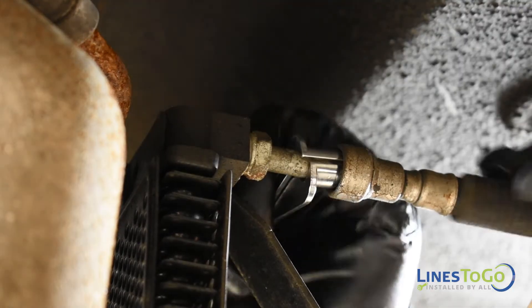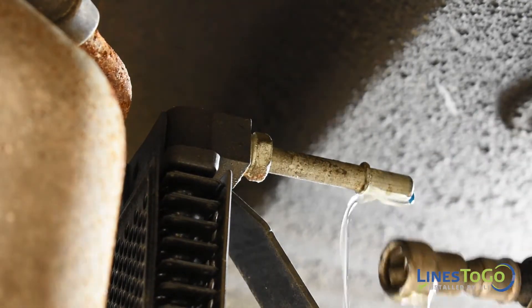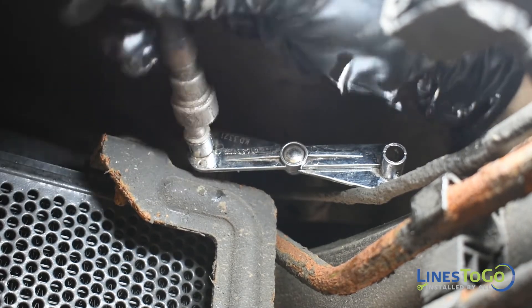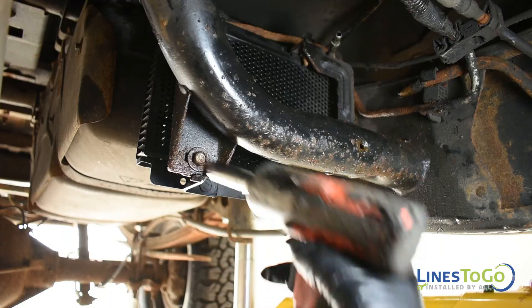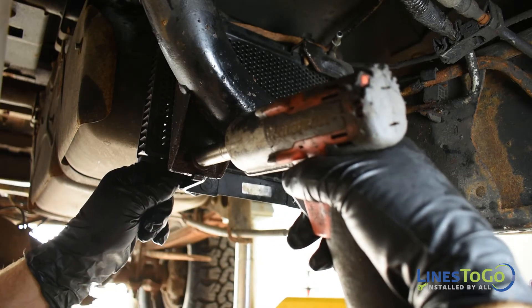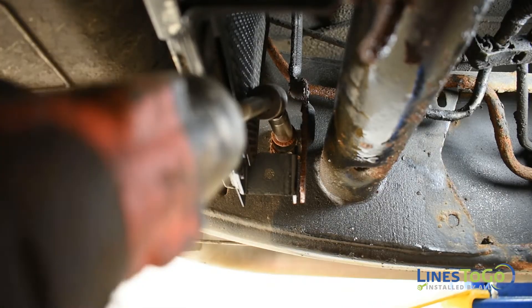Release the two quick connect fittings at the top of the fuel cooler using the Lines2Go disconnect tool. Using a 13mm socket, remove the bolt at the bottom of the fuel cooler furthest from the frame and also remove the bolt located at the frame.